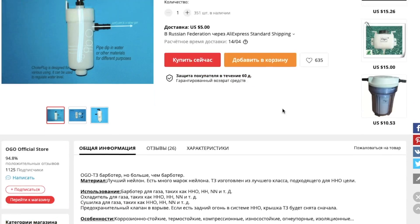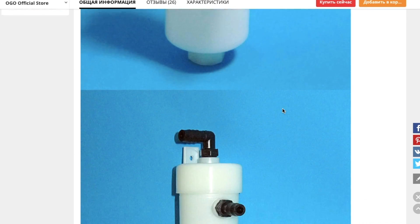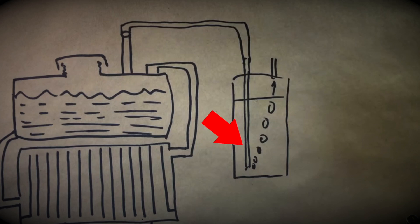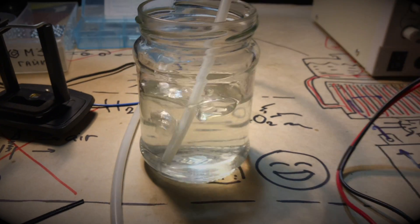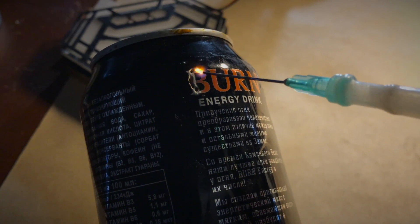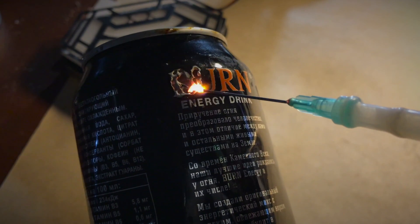Number 5: a bubbler. A hydraulic seal or bubbler is another element which allows you to secure your HHO experiments. Gas from the electrolyzer enters a tube which is lowered into water. The ongoing flow of gas turns into separate bubbles which pop up and go further to the hot part of the circuit. So if the gas is ignited from the burner side and even if the flame reaches the bubbler, the flame doesn't go further back to the cell.